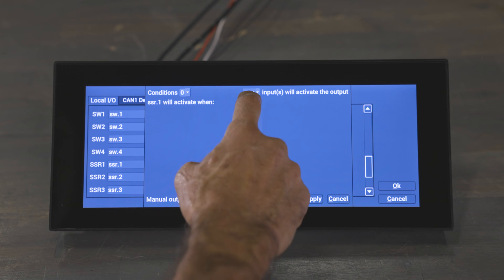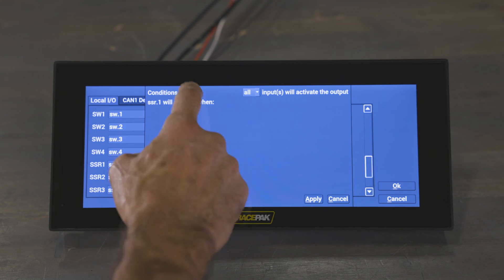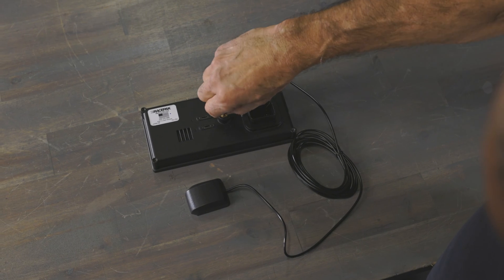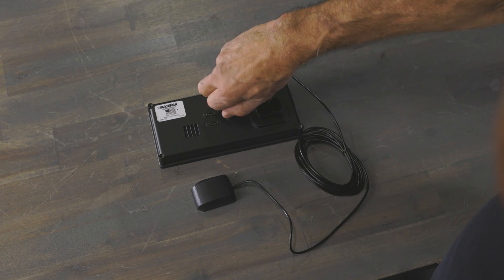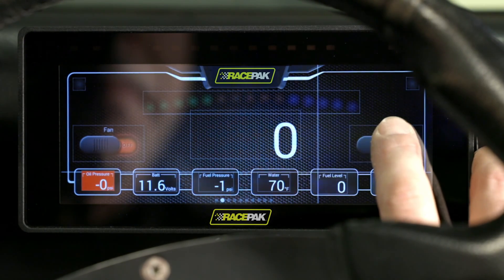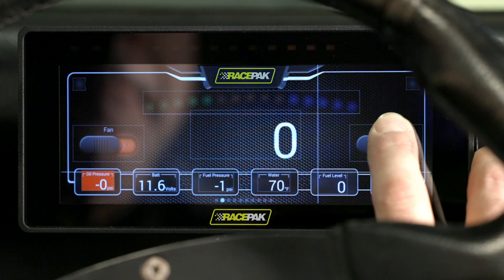Plus, you can set up alarms for things like oil pressure and AFR — your car's health is in your hands. It also features a built-in GPS with odometer function. And just like the Holley dashes, you can set up virtual switches with four user-defined ground switched outputs.